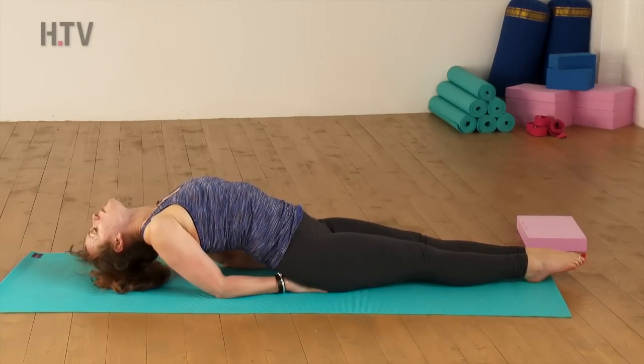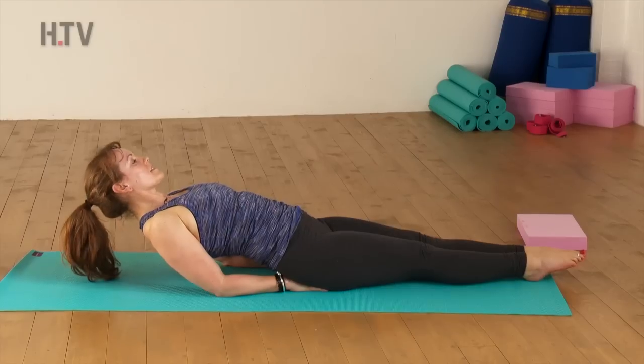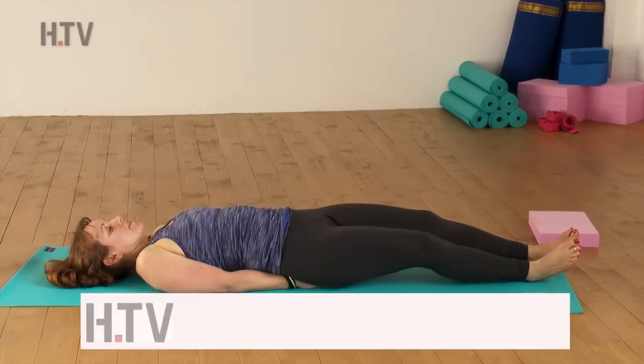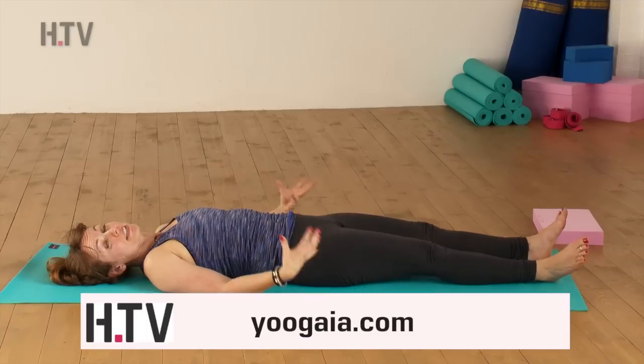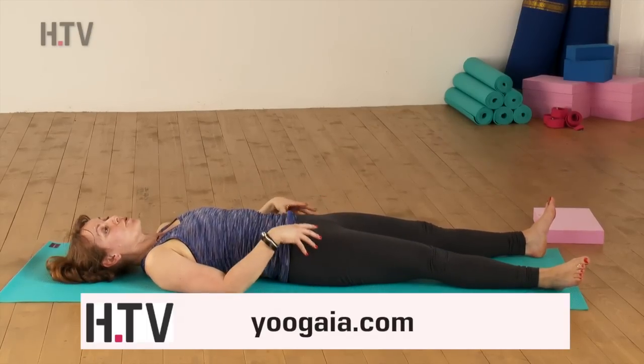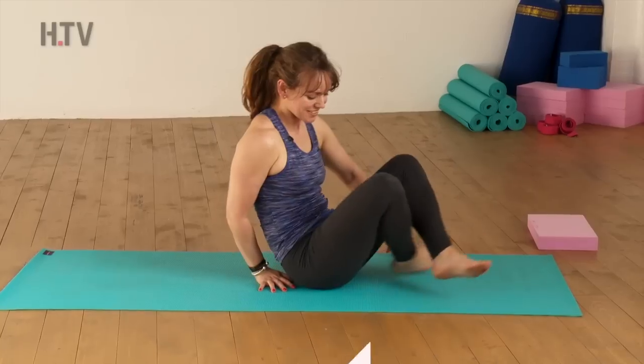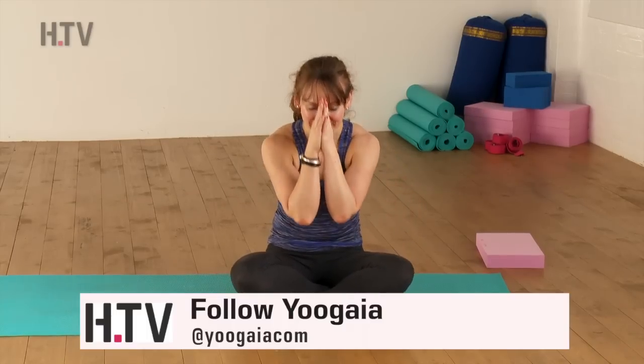And from here, lift up your head. Slowly release yourself all the way to the floor. We would be coming now into our final relaxation before we do our warm-ups, so coming back to a seated position. And that was our Fish Pose, Matsyasana. Well done, everybody. I'll see you for the next instalment. Bye bye for now. Namaste.